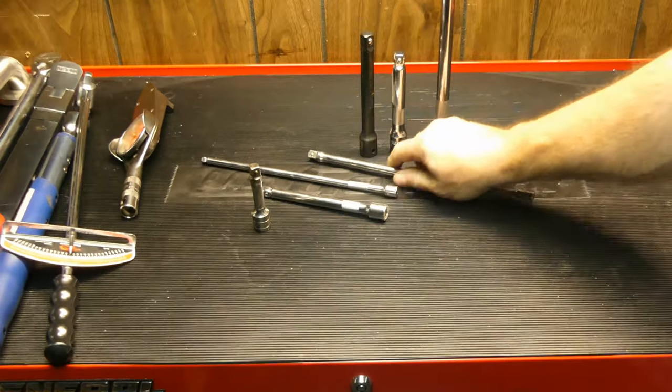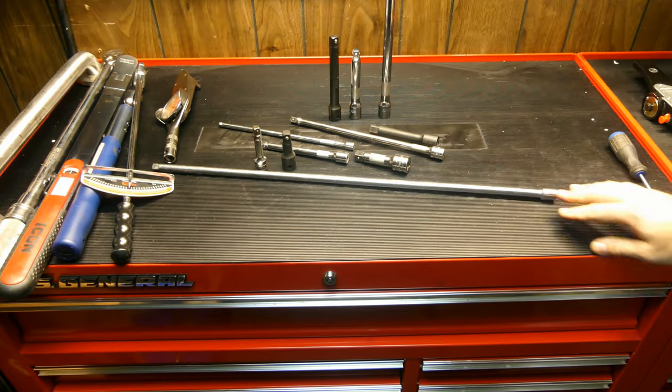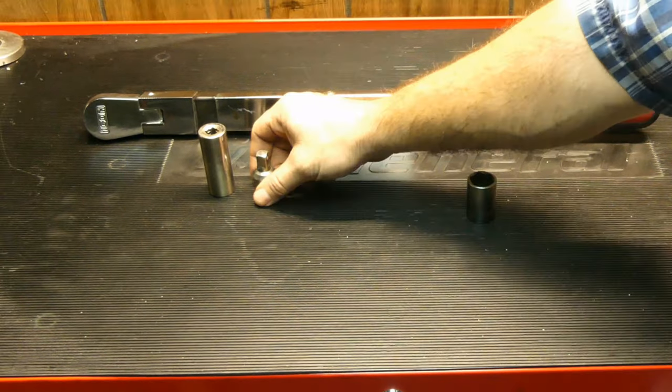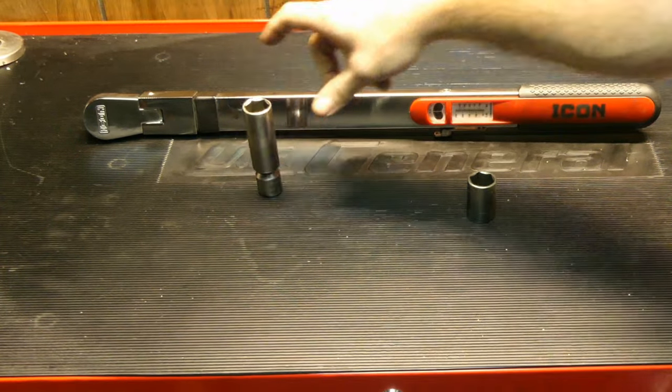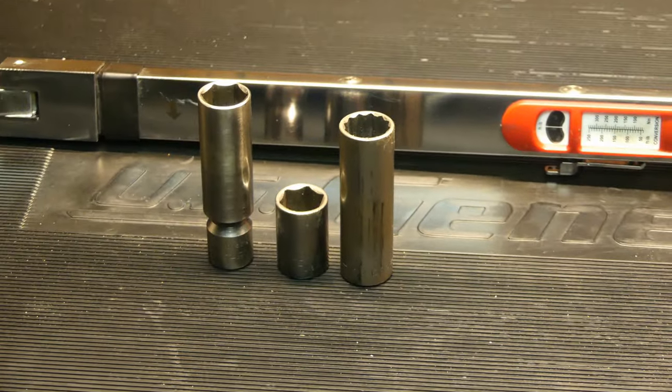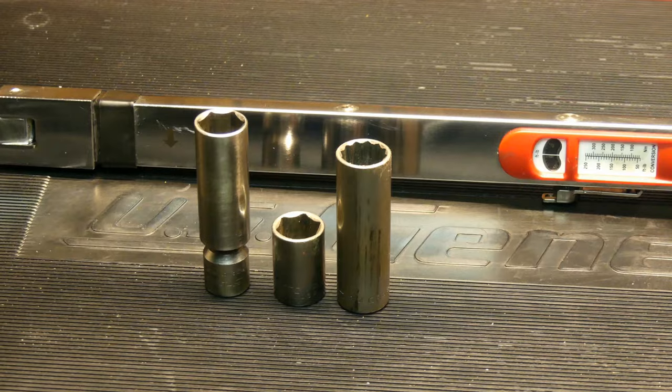But that also got me thinking — isn't a deep socket technically an extension when compared to a shorty? Will that affect the reading? Will a short socket with an extension whose overall length is comparable to a deep socket give different results? There are too many rabbit holes to go down with this, so let's keep it simple.